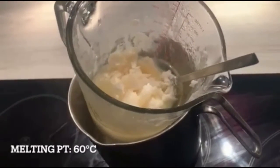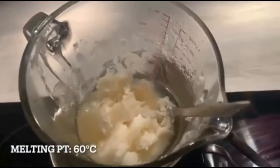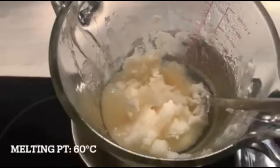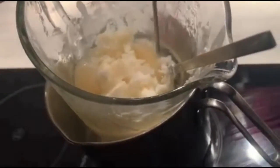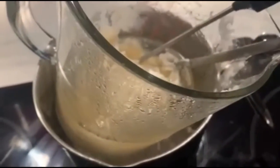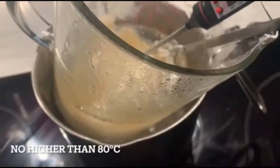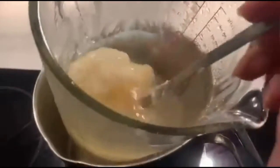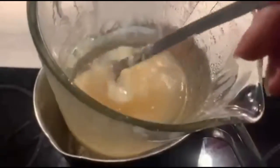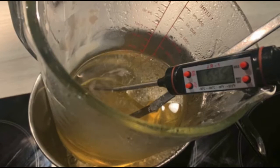After 20 minutes the wax is slowly starting to melt on a simmering medium heat. If you want it to melt faster you can put on a higher heat, but keep an eye on it — it's really useful if you have a thermometer. This specific wax melts around 60 degrees Celsius, however you don't want to let it go any higher than 85 degrees Celsius. After around 30 minutes keep mixing as you go, and after around 40 minutes it's looking nearly fully melted.